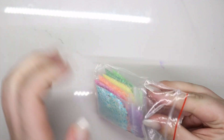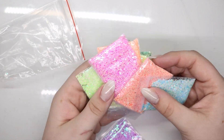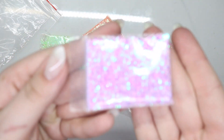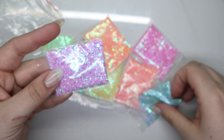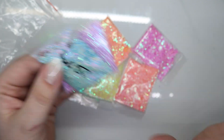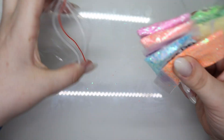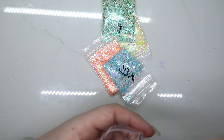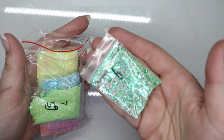I grabbed a ton of glitter from AliExpress - just search glitter and you'll find a ton. This is probably my favorite pack that I got - it's just so pretty. That is amazing - they're all just so beautiful. This is probably my favorite pack, I'm not gonna lie. That would have been perfect for Saint Patrick's Day!